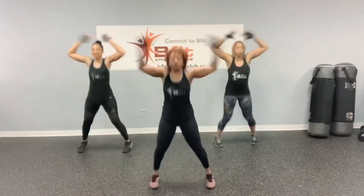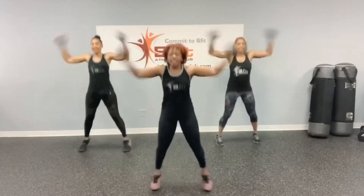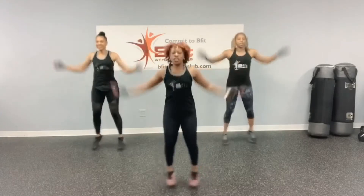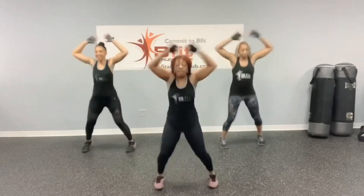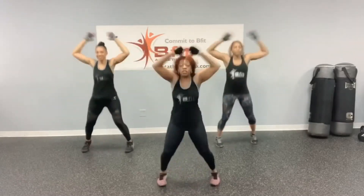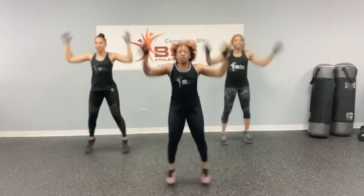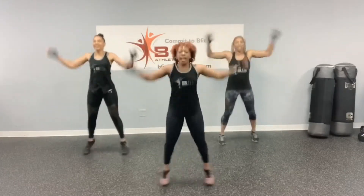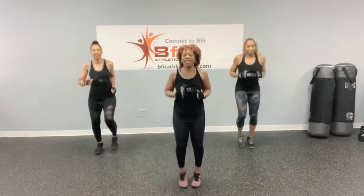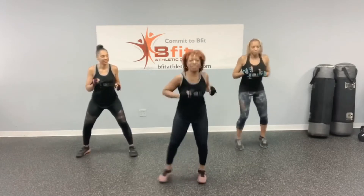1, 2, 3, 4, 5, 6, 7, 8, 9, 10, 11, 12, 13, 14, 15, 16, 17, 18, 19, 20, 21, 22, 23, 24, 25, 26, 27, 28, 29, 30. Back to the jogging in place.